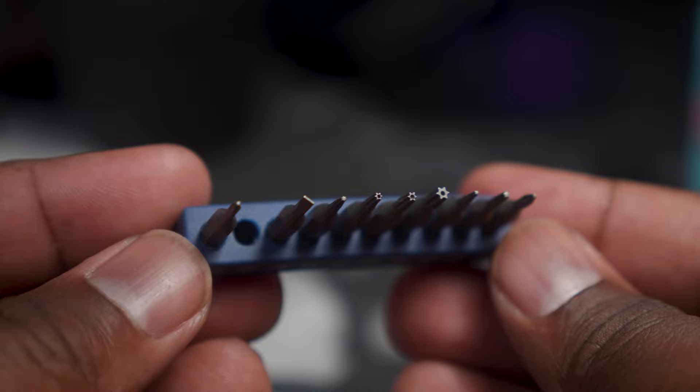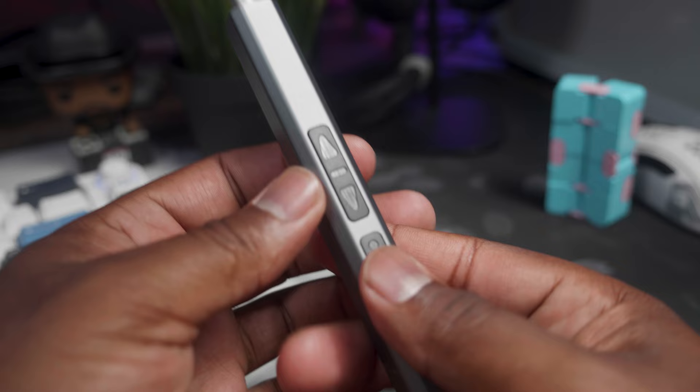You get a USB-C charger cable, which is cool because I bought one of these before and it still uses micro USB — I was like, nah. You get your 10 bits. Now, these are some really small bits; this is definitely for a precision screwdriver. Let's go ahead and put that in there. I like this — this is metal. Let's see what type of torque it has. It doesn't seem like it's super powerful.